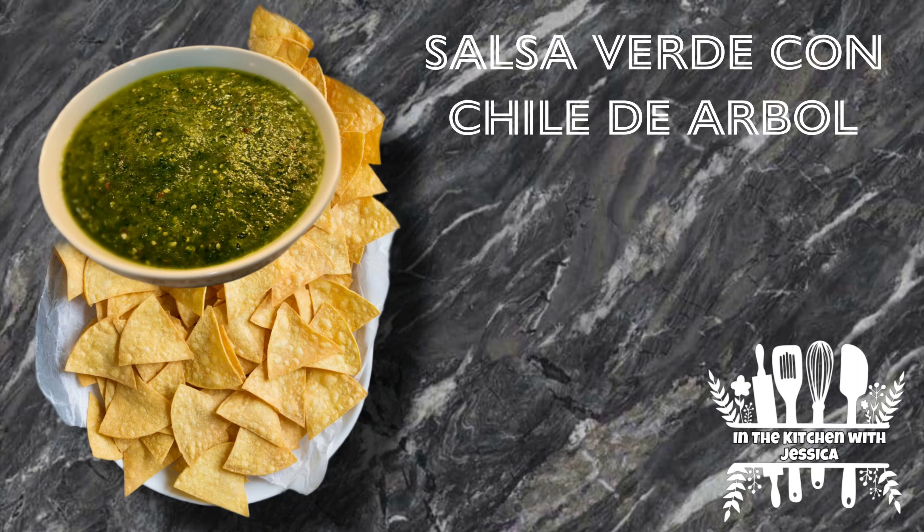Hi everyone, welcome to In the Kitchen with Jessica. Today I'm going to be sharing my salsa verde con chile de árbol recipe with you guys.